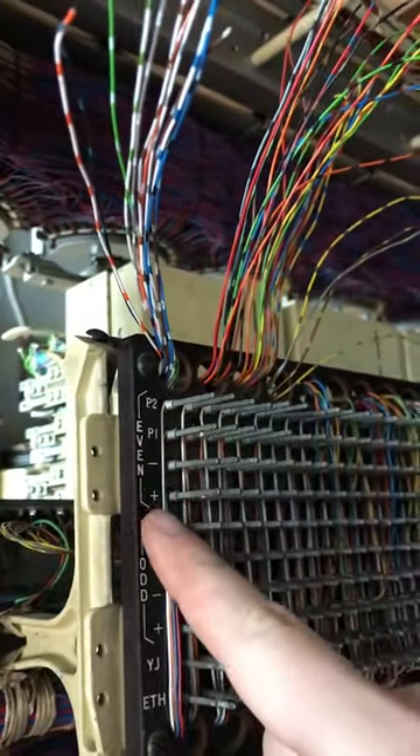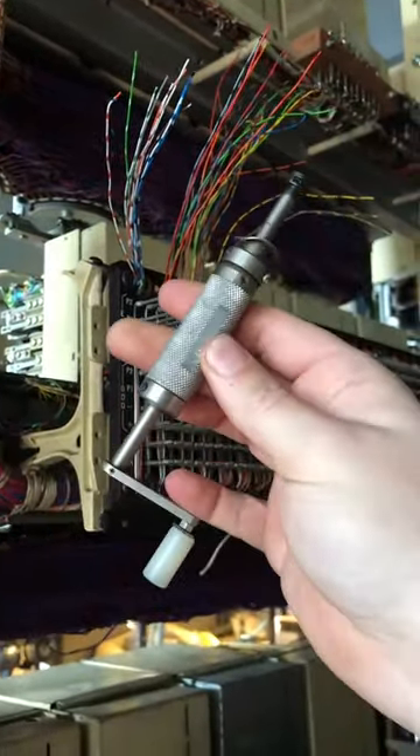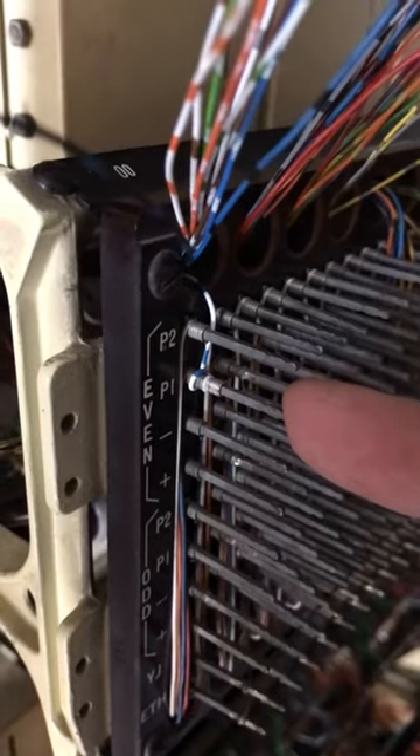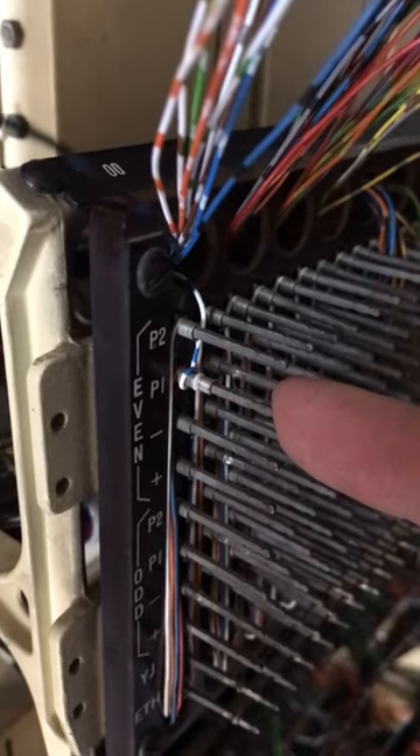We're connecting P1 minus and plus, and we're gonna have to use this nifty tool. There we are — there's our wire wrapped on the terminal. As it wraps, it actually strips the sheath off. Clever, eh?